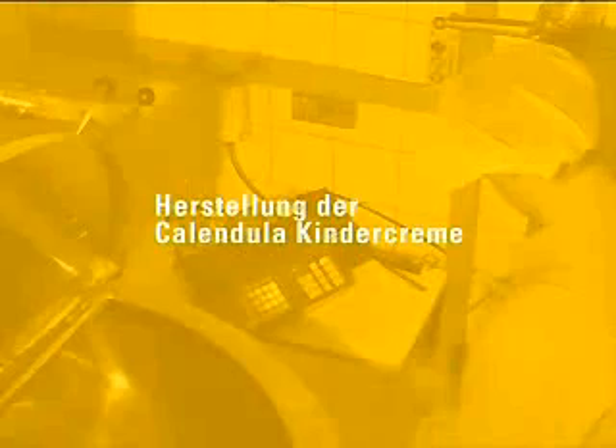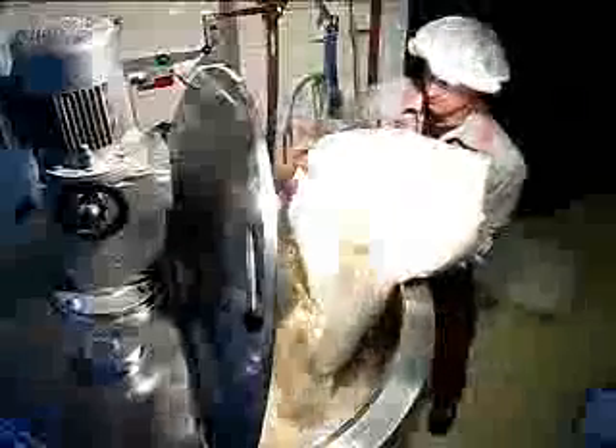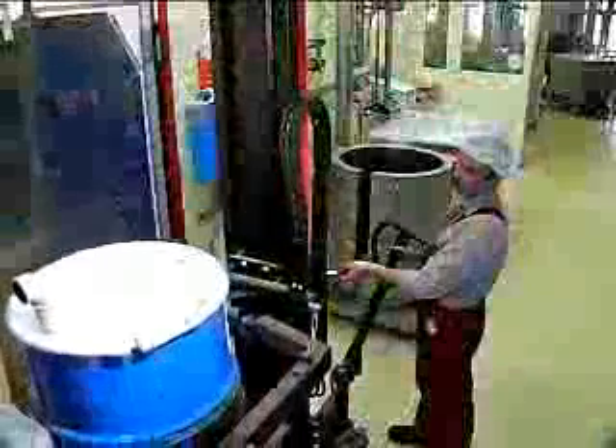For the production of the calendula baby cream, a melting tank has to be filled first. This tank stands on a weighing machine. Beeswax, lecithin, warm wool wax and peanut oil are being filled into the tank. The ingredients are then melted over heatable tank walls to serve subsequently as a cream basis.